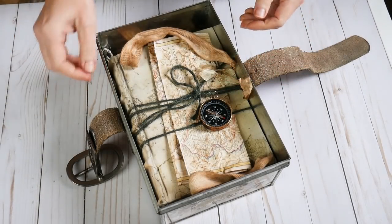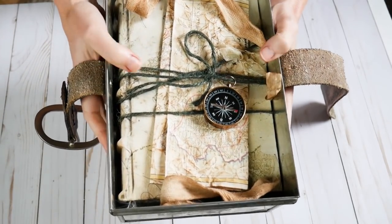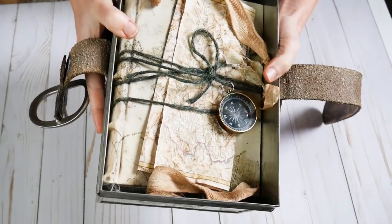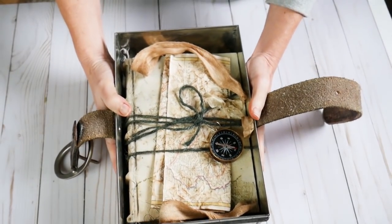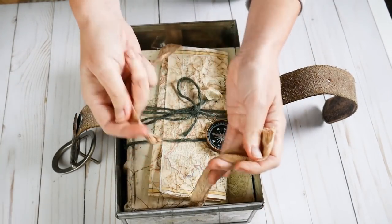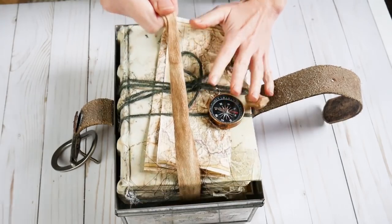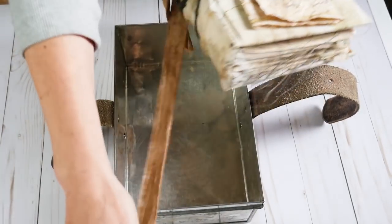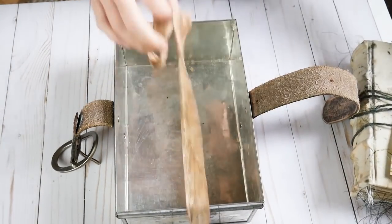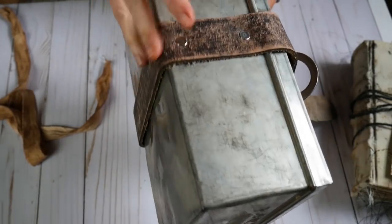So we'll put the lid aside. This is the journal. When you open up the box, you see the journal, and it is wrapped and bound with twine. There is a compass and an old map. I have distressed this woven ribbon trim. This book fits in this box perfectly, so this is what helps you lift it out. It just lays in the bottom and you just put the book over it. As far as the box is concerned, the strap has been permanently adhered to the box.